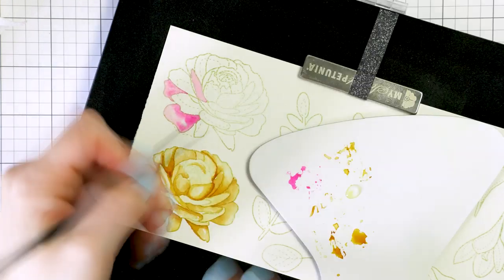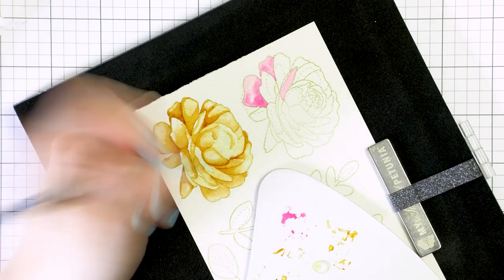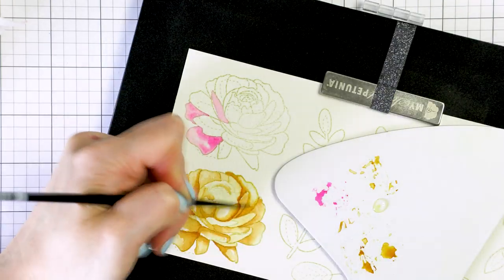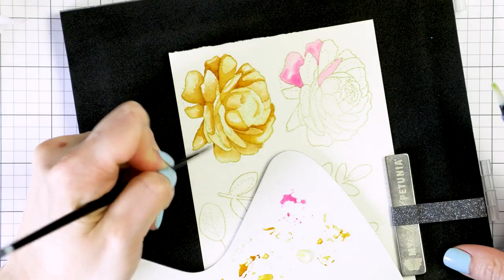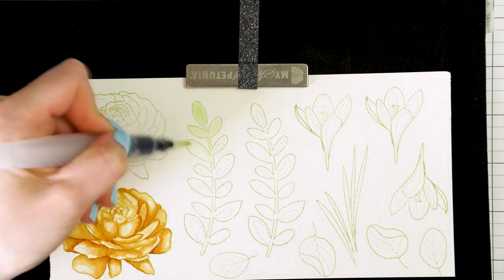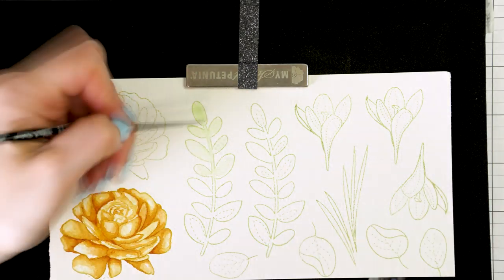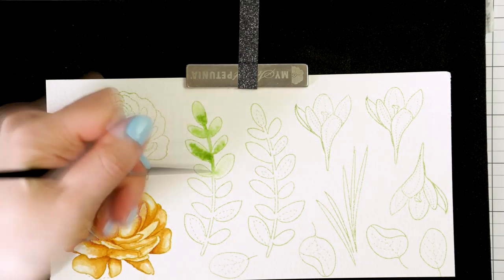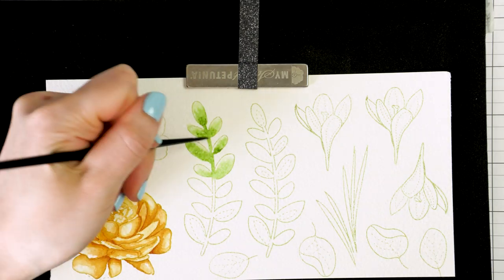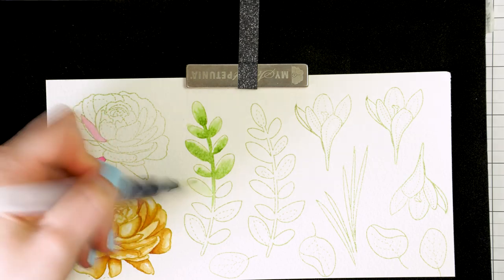Overall, this piece took me about three hours to color. I'm not going to include all of that footage in this video as that will make it too long, but I am including the most important parts. Here I moved on to coloring the leaves. Instead of adding clean water to the image to wet it, I'm actually applying a little bit of color with the water. This will speed up the coloring process a little bit.